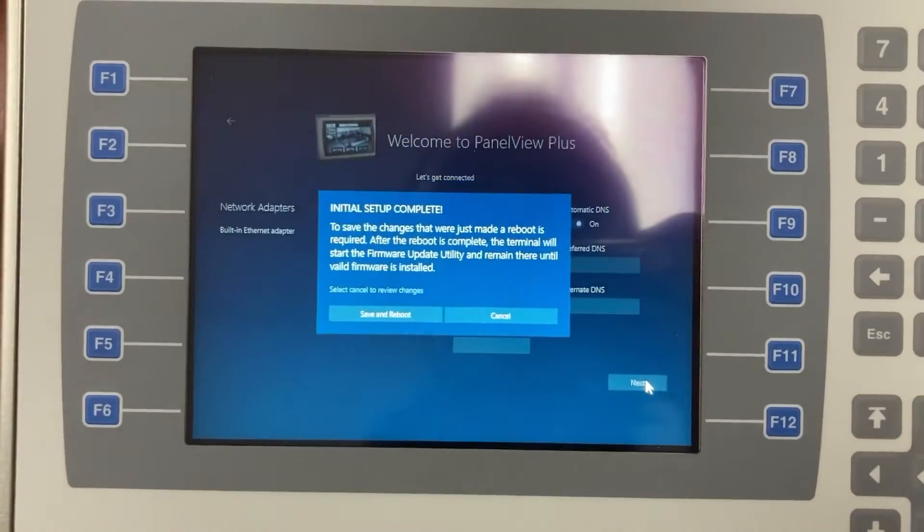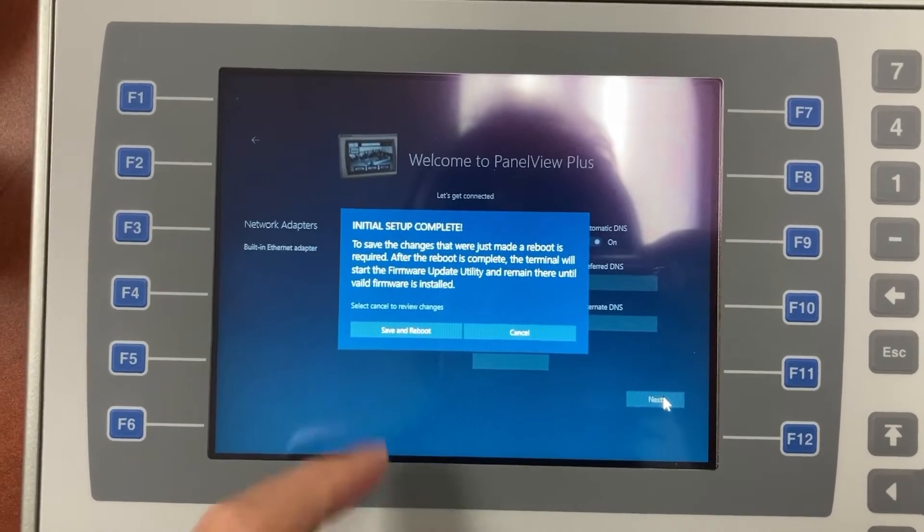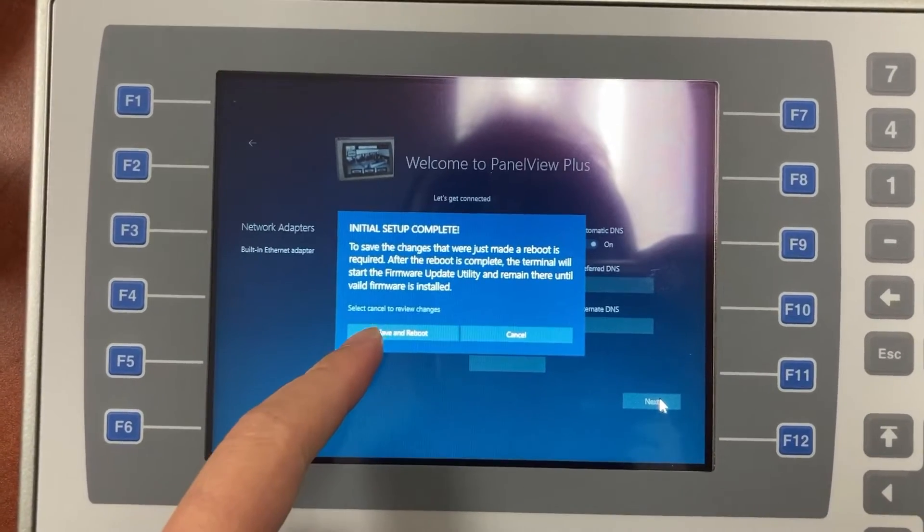Click Next, and Next again. Then select Save and Reboot.